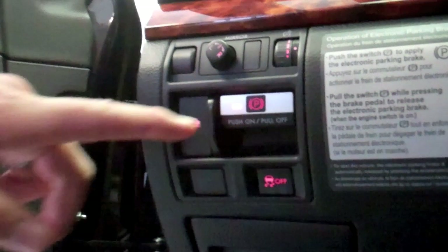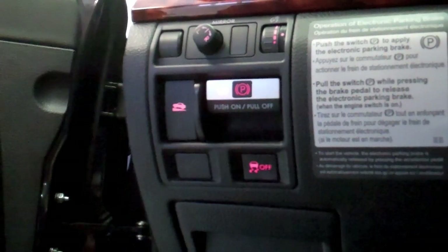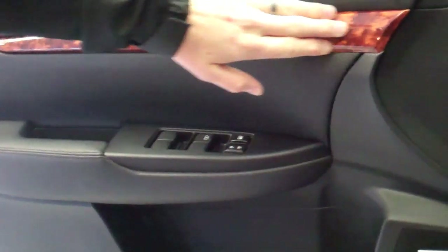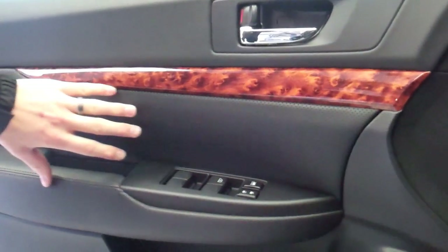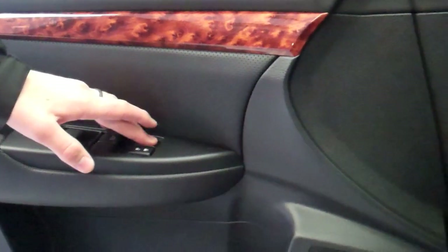The in-dash parking brake — you push the button to turn it on when the light's on, and then you press the brake and pull the button to turn it off. You have excellent wood trim on the door, very clean and sleek controls. Standard window controls front and rear, with window lock and power locks.